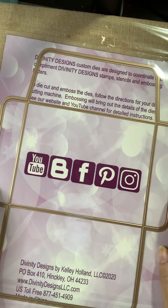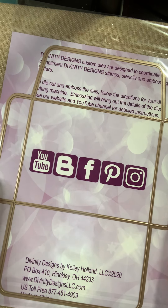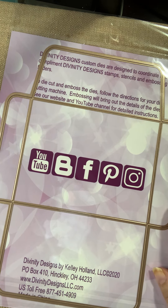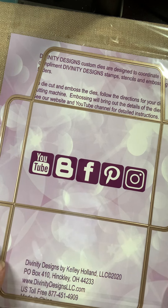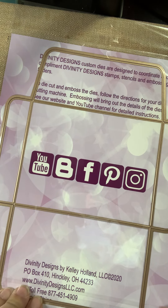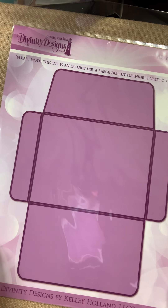Also from Divinity is an A2 envelope die. This is a large die — keep that in mind, it may not fit in your die-cut machine. You might have to have a wide platform. If you have a Grand Caliber or the wider Spellbinders Platinum, it should work — they're all at least 8½ inches wide. The standard Cuttlebug, Big Shot, or Gemini Junior only have 6-inch plates, so they're not going to be able to accommodate the flaps out to the side. Make sure your die-cut machine is going to cut it out before you purchase it.